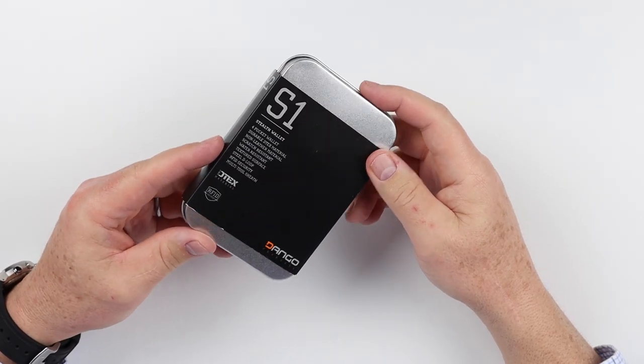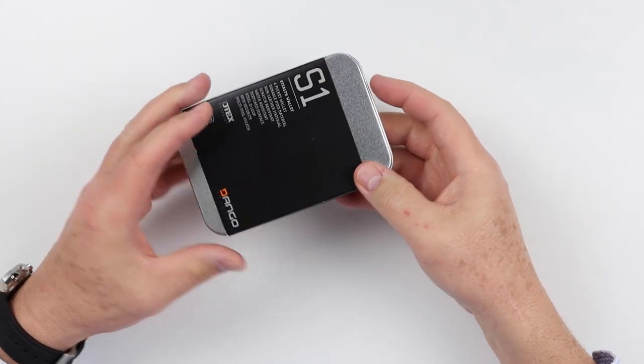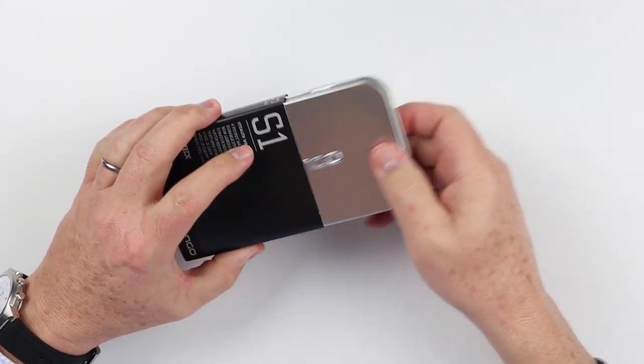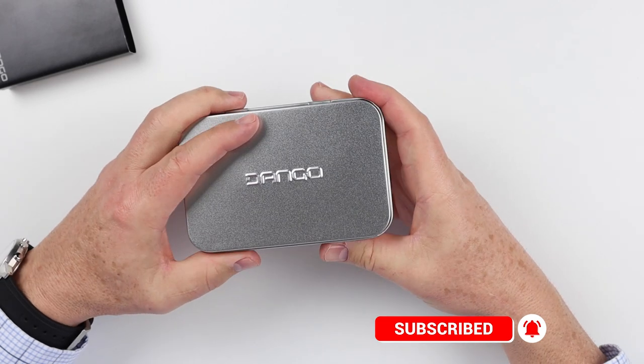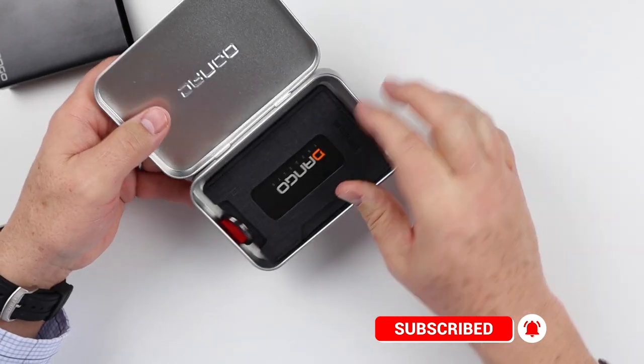The S1 is part of their Stealth series. One thing I always like about the Dango products is their continuity of packaging — they always have this nice metal box. What's nice is this metal box can be used for other things after you pull your product out.